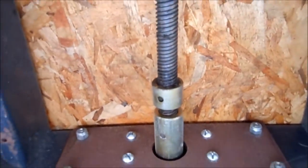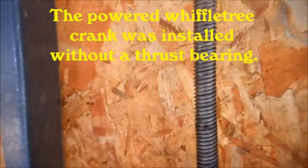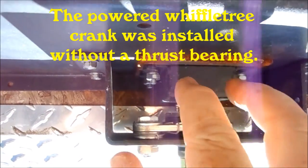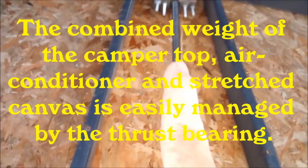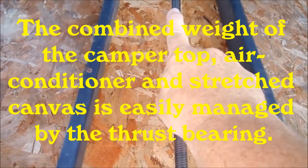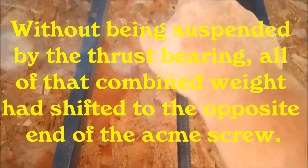The thing I didn't realize when I allowed him to do that is that he didn't put the thrust bearing on. The thrust bearing is right here, and the entire weight of the top is on this rod. As long as the thrust bearing is in place, the rod is being pulled this way by the weight of the top, and as that nut comes this way, all that weight is being pulled that way. But when he put the power winch on here, he left the thrust bearing off.